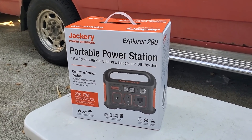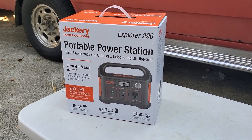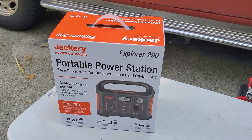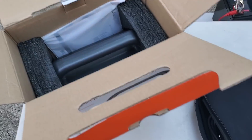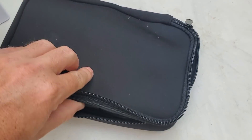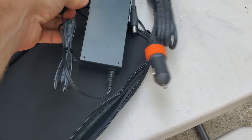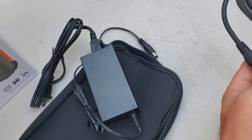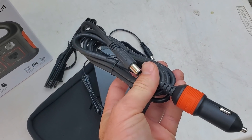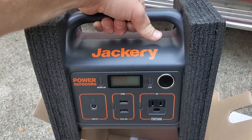I just picked up this Jackery Explorer 290 portable power station from Harbor Freight, so I'm going to unbox this and check out the features. Opening the box, I found a little baggie with a pretty cool little case with the charging connections — an AC adapter to charge at home off the wall, and also a 12-volt adapter for charging in your vehicle.